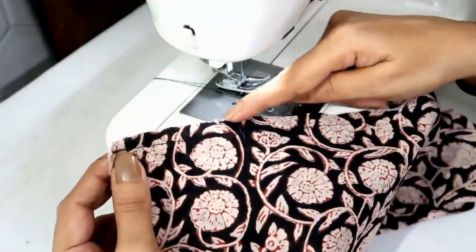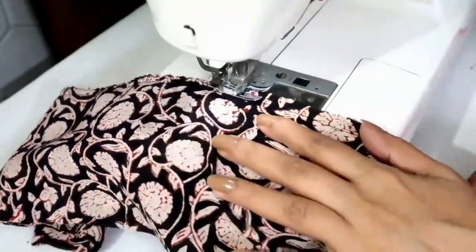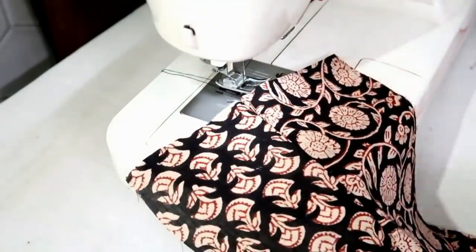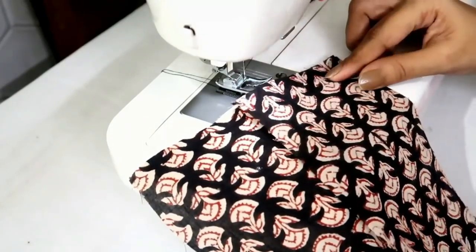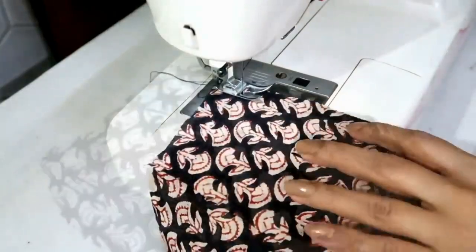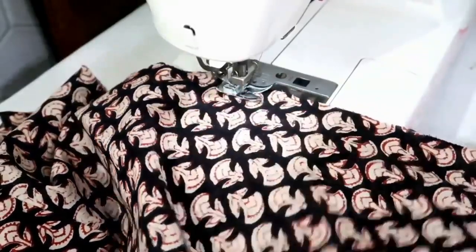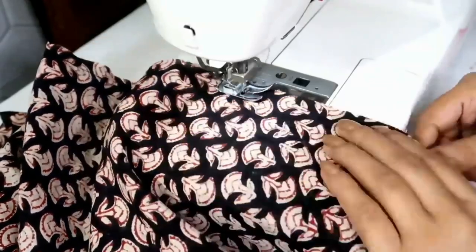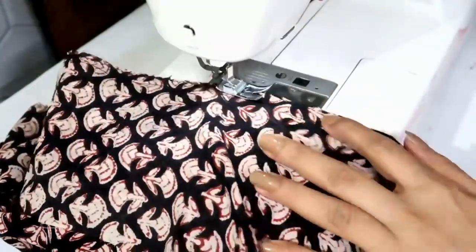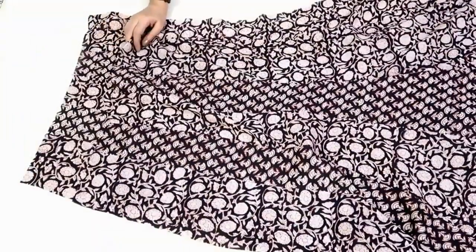I made a stitch, now I'll overlock it. I've stitched two Kalis. Now I'll place another side Kali on the center Kali, right sides together, and make a stitch. Similarly, I've attached all Kalis — 5 for front and 5 for back.